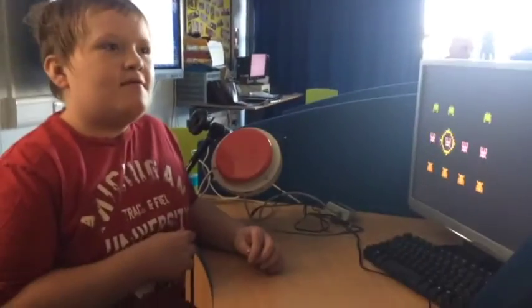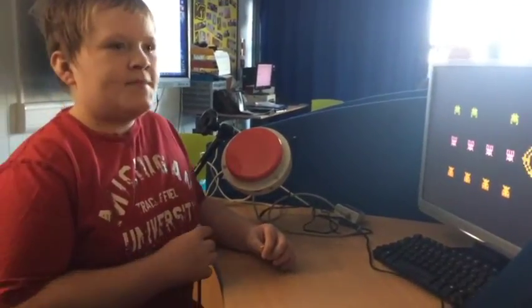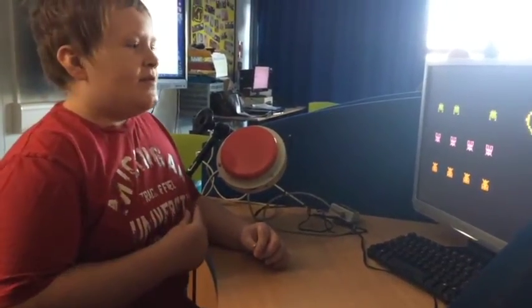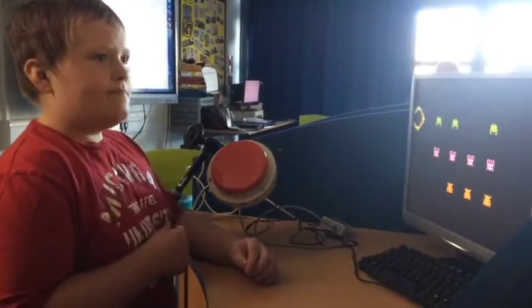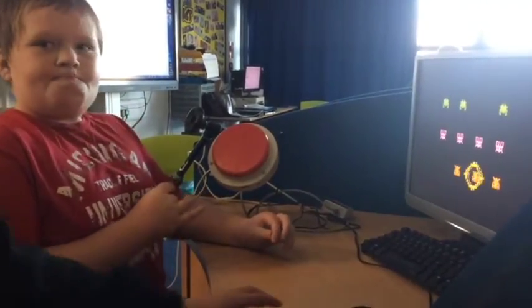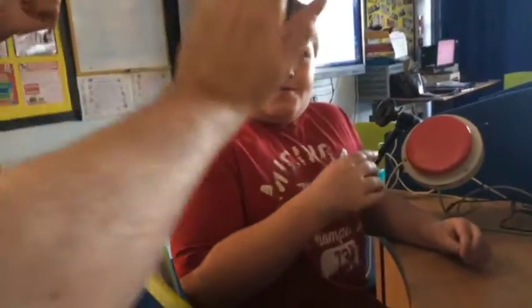Right, go on then boys. You're going to destroy these space invaders. Go on Jamie, press the switch. He's thinking. Yes. Brilliant. Ben Veer's turn. You've got to wait. Well done Ben Veer. Go on then Jamie, it's your turn. Well done Jamie. Now it's Dommy's turn. Well done Dommy, you missed though. Brilliant boys, well done.